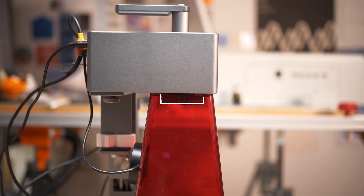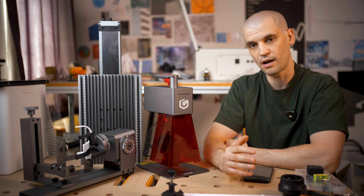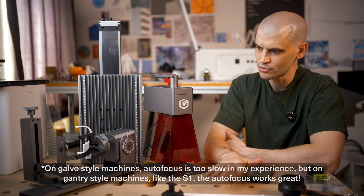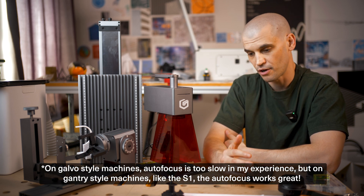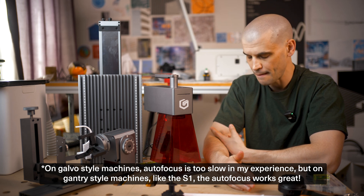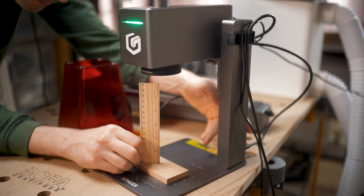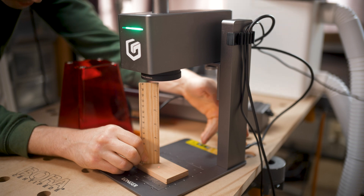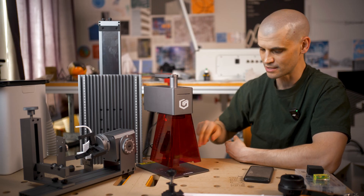Another con is that this doesn't have an autofocus feature, which I'm seeing as a common feature coming out with new laser engravers. I'm not too sure it's that important, but I thought I'd mention it. I do actually prefer manual methods of focusing. With this though, since the motor moves the head up and down slowly, it would have been cool if it just had a little knob at the top that you could manually override to move it up and down.